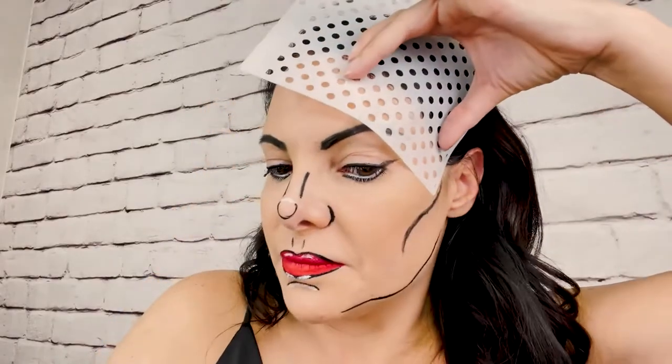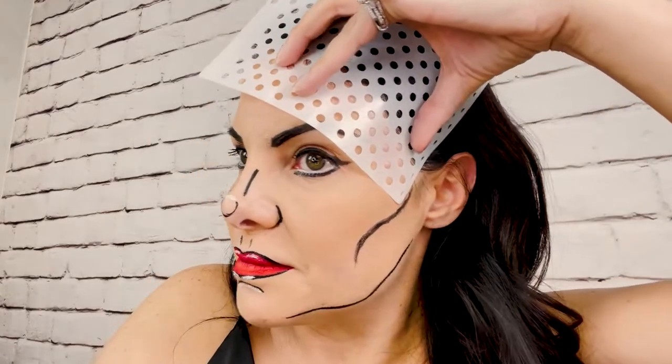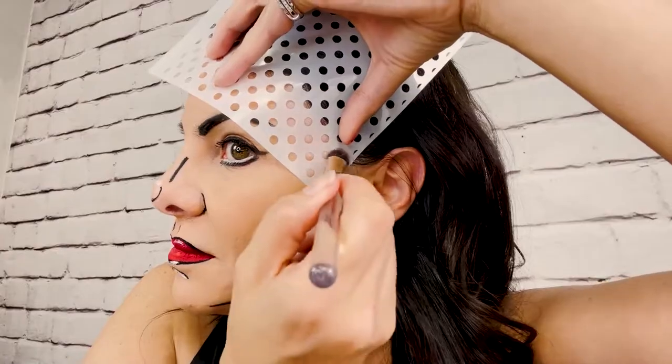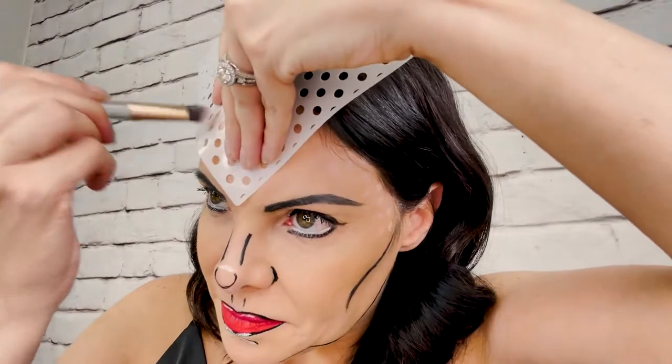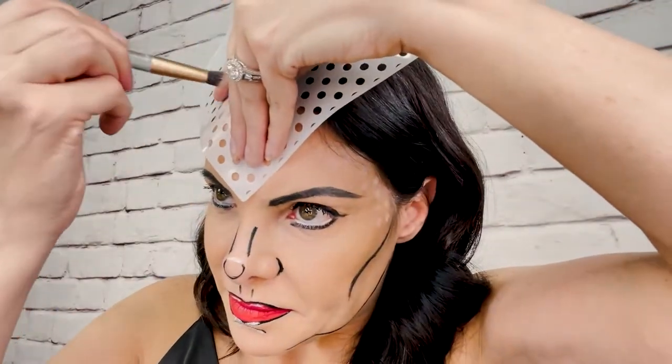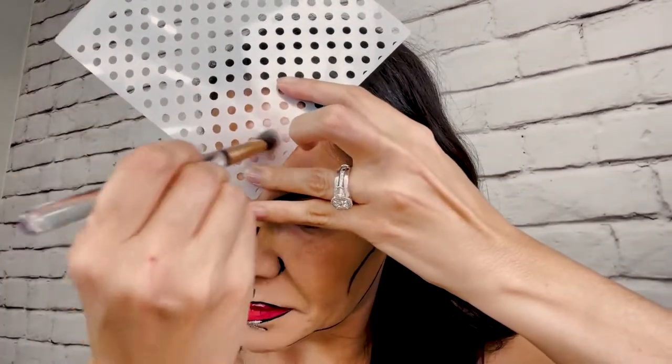Now we're taking our stencils and our Sunrise palette. We're going to use the lightest color and our stencil because old-fashioned comic books were made with dots. This is a very old-fashioned comic book look and it really gives the idea of what's happening — this is a comic book character. It's subtle enough because you're using powder. Stencils are what separate the pros from the amateurs. If you want to do something for Halloween and look really good, use a stencil. They're cheap, easy, and make you look super professional. This particular polka dot stencil is good for Minnie Mouse, Bambi, cartoon characters, or any kind of pop look. I got them on Amazon — inexpensive and they come quickly.